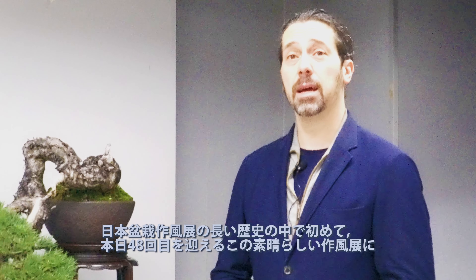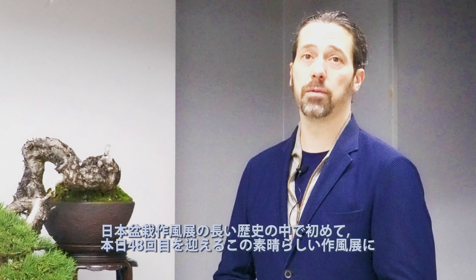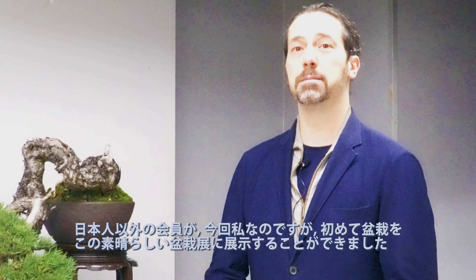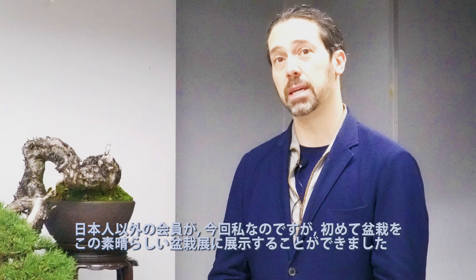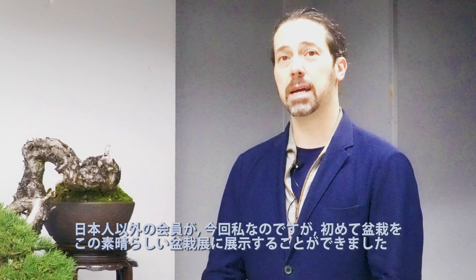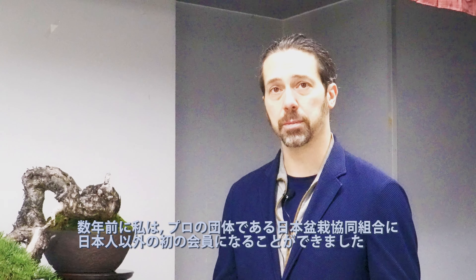For the first time in the history of the Sakofuten — which today celebrates its 48th edition — a non-Japanese member has been able to show a tree at this incredible exhibition. In this case it's myself; I became the first non-Japanese member of the Kumiai, the Association of Bonsai Masters in Japan.